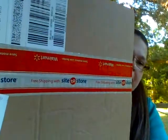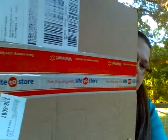Hi guys, it's Saturday June 1st, 2013, a little after 6 in the evening. This afternoon I went to my local Walmart and picked up a package. It's one of those they call site-to-store, where you order off the website and it gets sent to the store — they don't charge you shipping. So this is my package, and you can see the tape on there: site-to-store, free shipping.